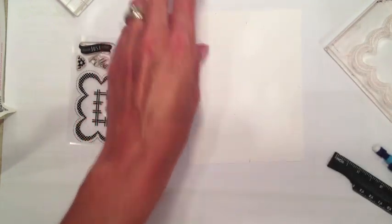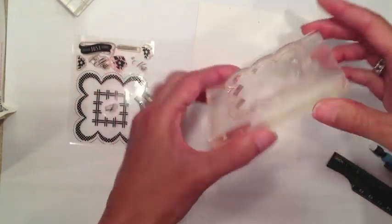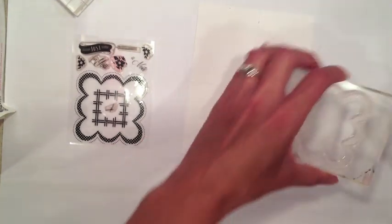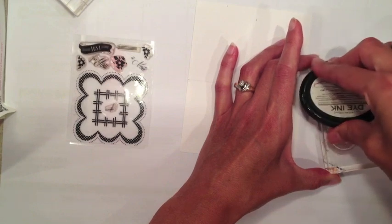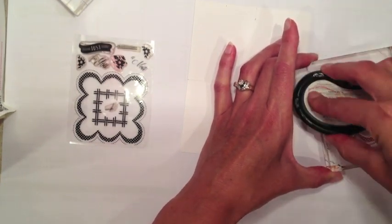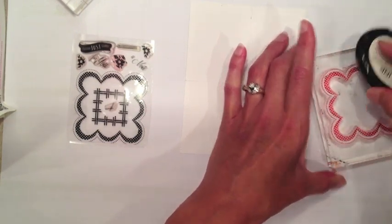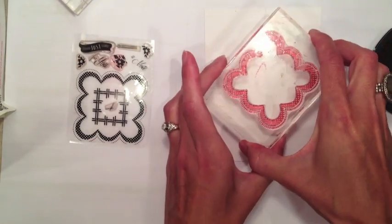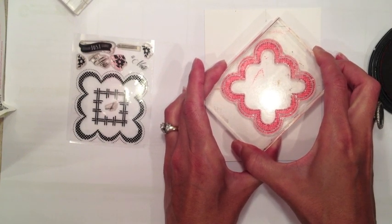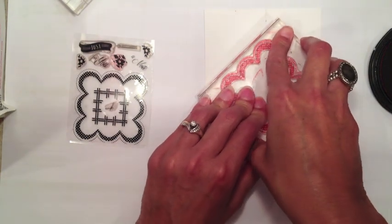I'm going to take this large scallop square from the 1940s set and stamp it right in the center of my cardstock panel. It's really important to get this first image nice and square and straight, because everything after that gets built from this first stamped image. I'm going to stamp it as a diamond shape — upright on its corner — making sure that I have it nice and centered and straight.